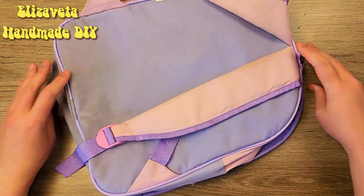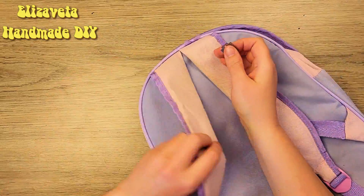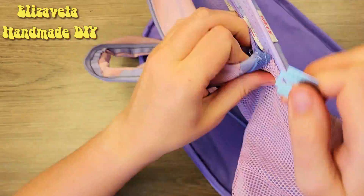Hello everybody, I'm Elisaveta from Febhi. Don't throw away your old school bag — now we will transform it.